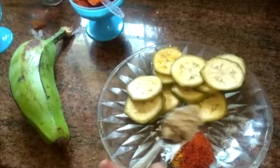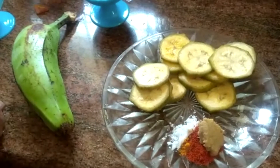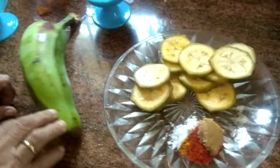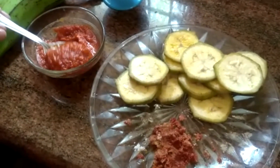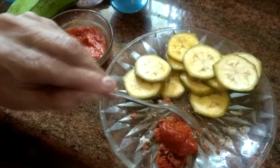I will bring a little paste in the ground. It is done as a small paste. It is ready to paste in the ground.